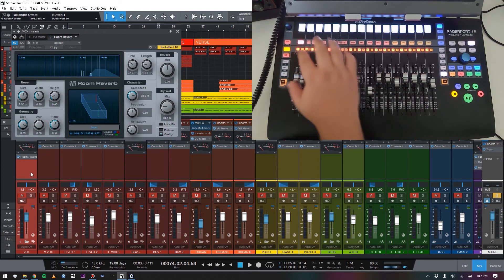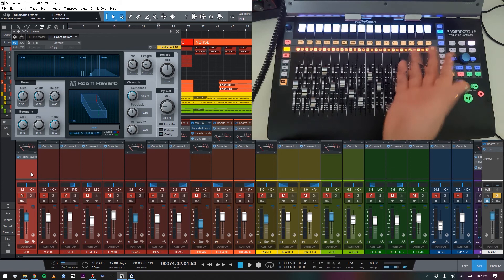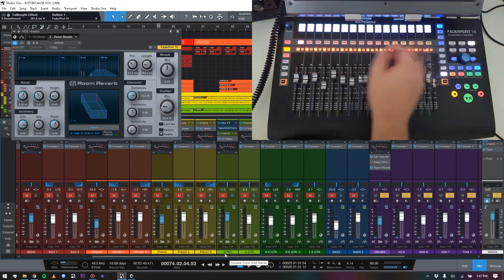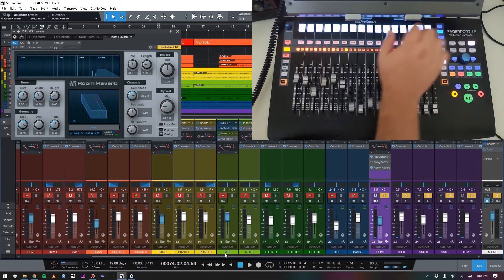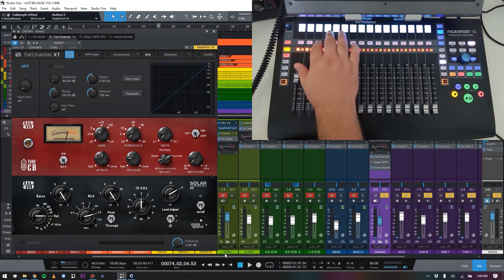I'll open up another stock reverb plugin on the vocal and show switching back and forth. Hit Edit Plugin — boom, reverb is pulled up because it's the only plugin on the vocal channel. Now let's say I'm done editing that reverb and I want to jump back to the drums — I don't even need to use the mouse. I just navigate back over to the drum channel, it pulls up those plugins again, and I can get right back into the Fat Channel on the drum bus.